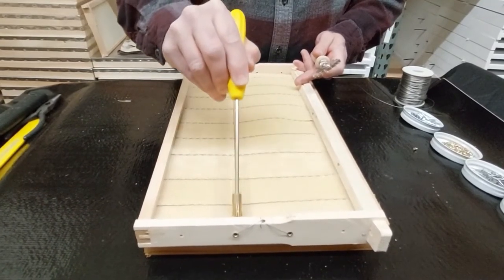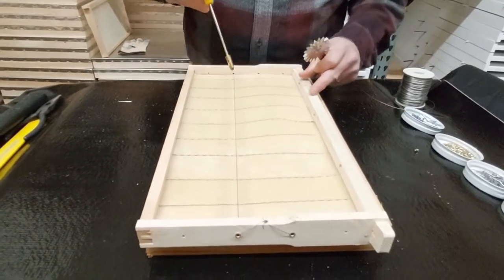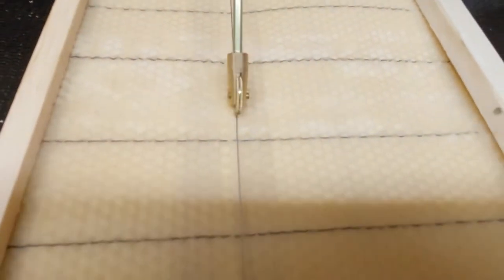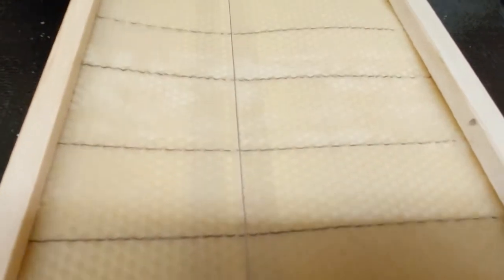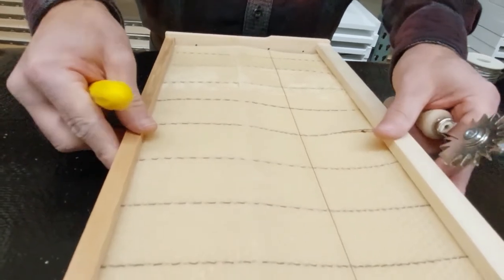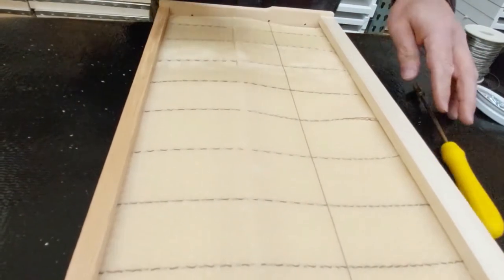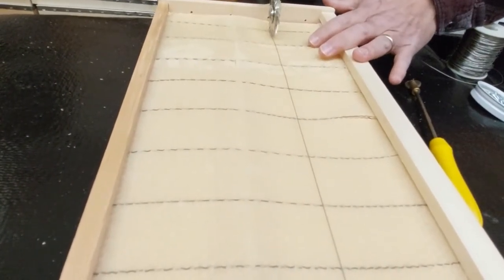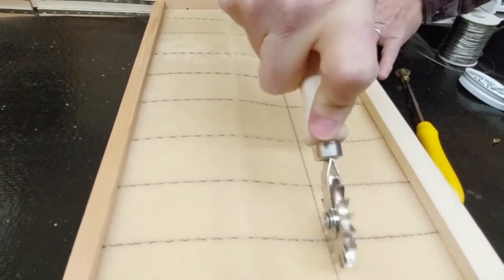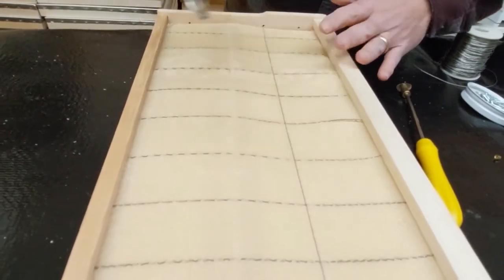This is called a new-style embedder. It's cold in my shop today so it's not wanting to stick. You need to do this in a warm area — if it doesn't really want to stick it'll just poke a hole in the wax, which is fine, the bees will fix it. So you flip it over. You can use this new-style embedder or this is the old-style embedder that's been around a long time, and this pushes right down into the wax. We carry both of those at the store.